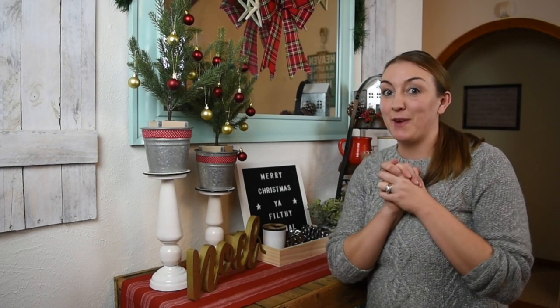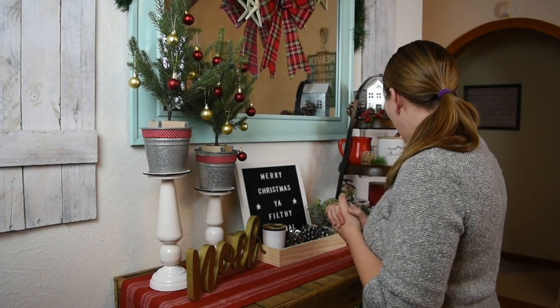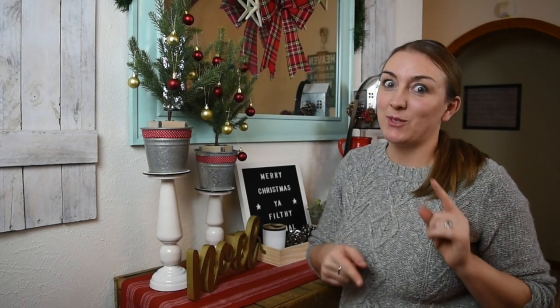I got to use some of my new Rae Dunn pieces, which I was so excited about. Anyways, I hope you liked this video. If you did, please make sure you give me a thumbs up, a like, and a comment. I will see you guys in the next one. Bye!